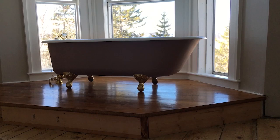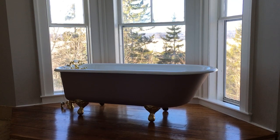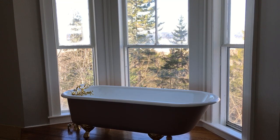Unfortunately we have to wait another three more days for the paint inside the tub to cure before we can actually use it, but I cannot wait to have my first bath in this tub at the weekend.